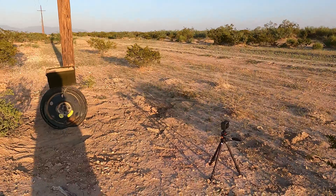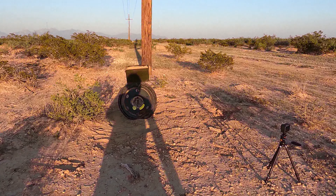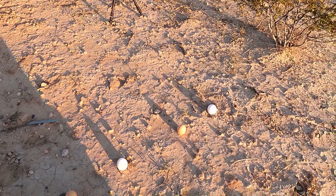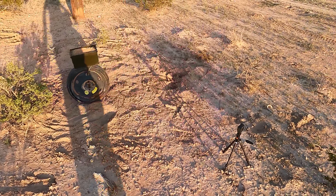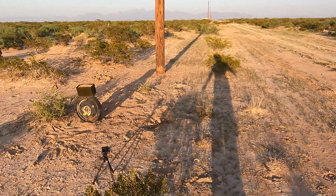I have two rifles. I have a Marlin XT-22, it's a heavy barreled rifle, and then I also have a pipe rifle that I made a long time ago — it's a Savage Mark II. Yes, it's legit, it's registered and everything. It just has a stock that's made from gas pipes.